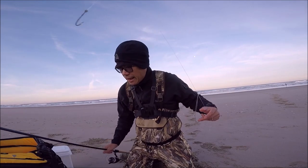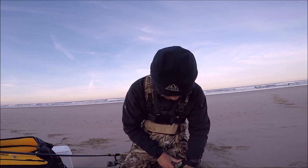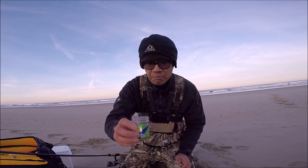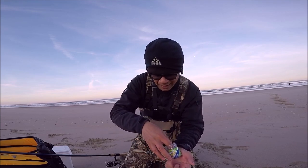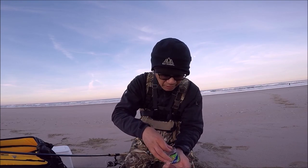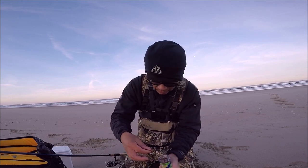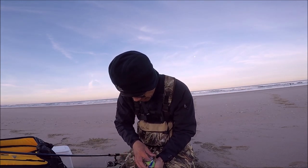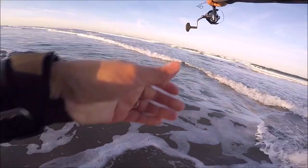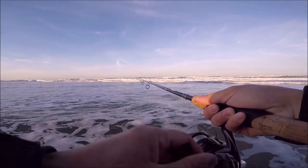Both of my baits are gone so I'll put more on. Now these when you get them are pretty soft, so you want to dry them out a little bit. I didn't dry them out last night — I should have. They're pretty soft and they're gonna fall off the hook really easy. I'm gonna leave some out just to let them dry.